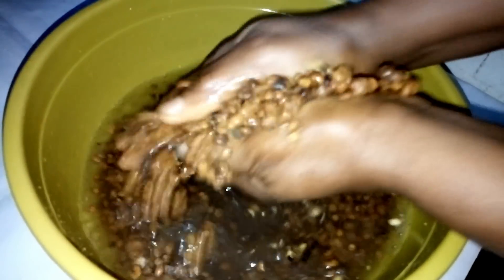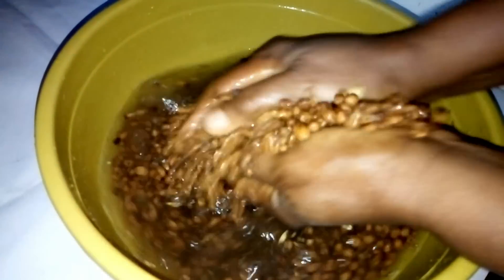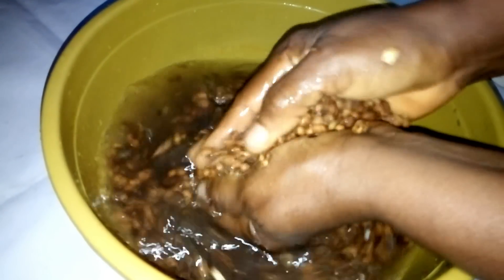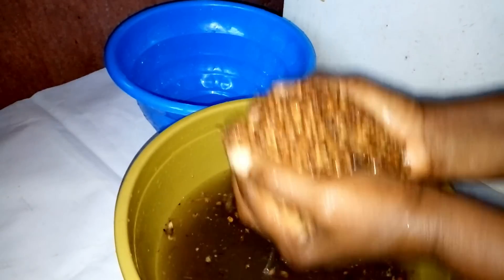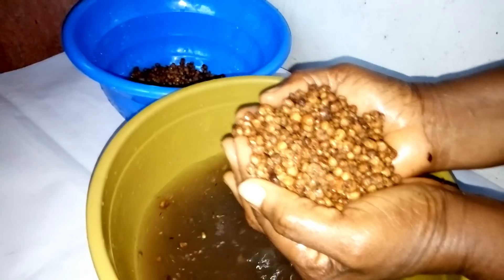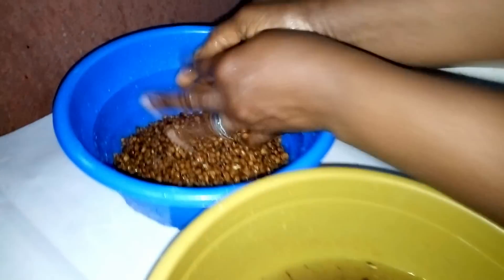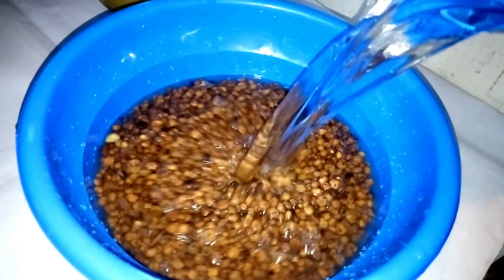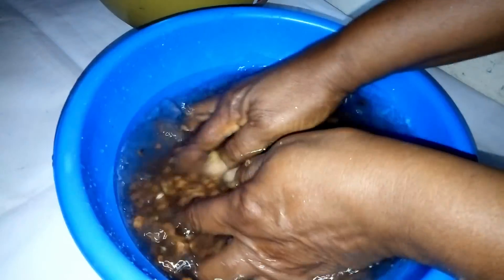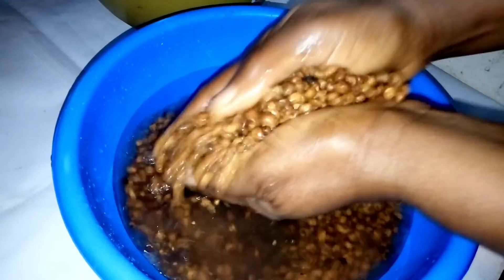This tiger nut has stayed so long, and that is the reason we have to wash it thoroughly so that there will be no sand particles in it. I'm going to add another water and wash it. This is how I'm going to wash it — until I wash it four times so that it will be very clean.